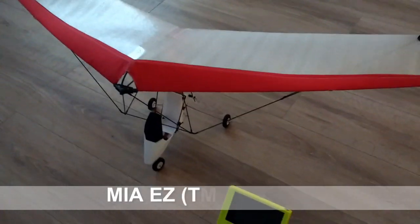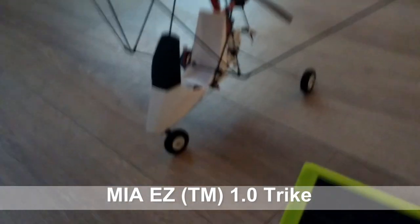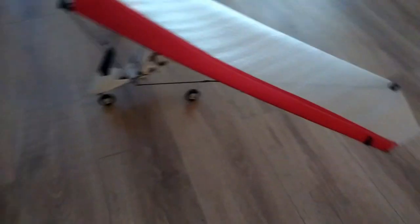This is Mario with MIA Microflight, and I decided to do another video with this little guy here. I'm going to try to fly this in front of my cul-de-sac in front of my house here.